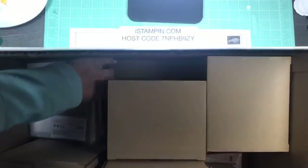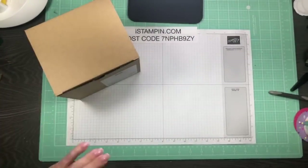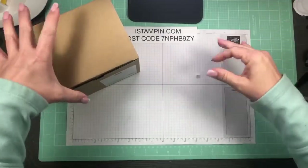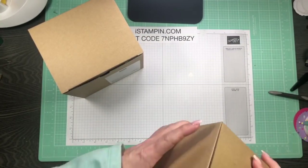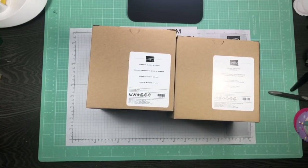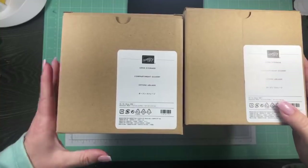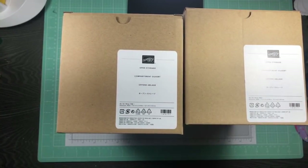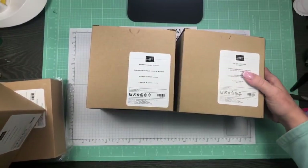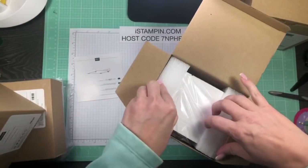I got the Stampin' Blend storage, an ink pad and marker storage, and the open storage — I got two of those, plus the lids. These are brand new; they just became available yesterday, so demonstrators and customers are able to order them now, which is wonderful.